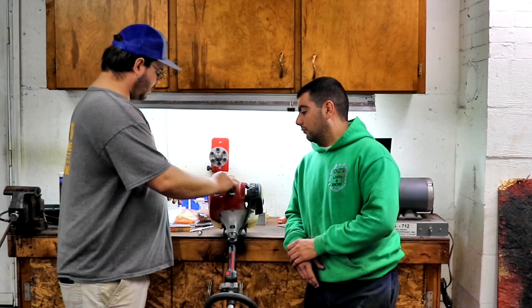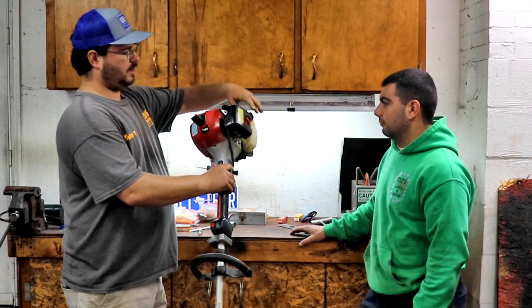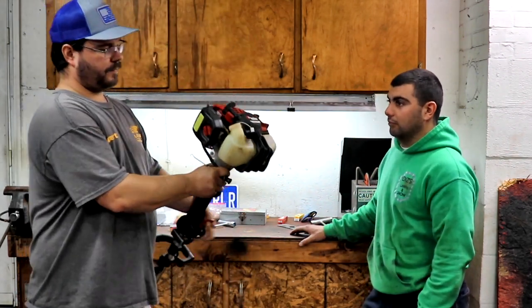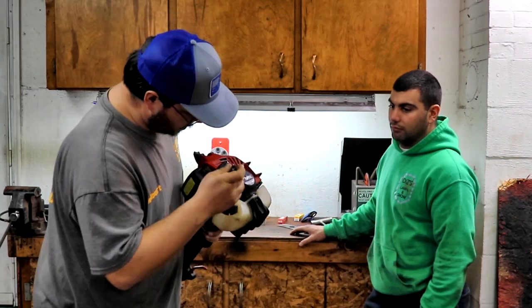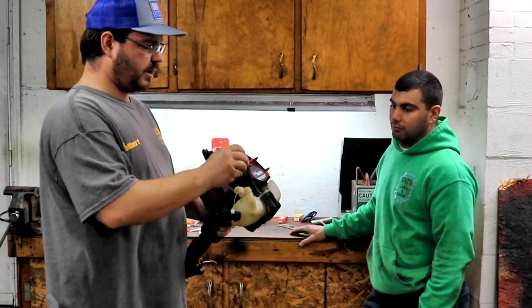Pull your spark plug out. I use this little J-hook. There are different ways you can do it.